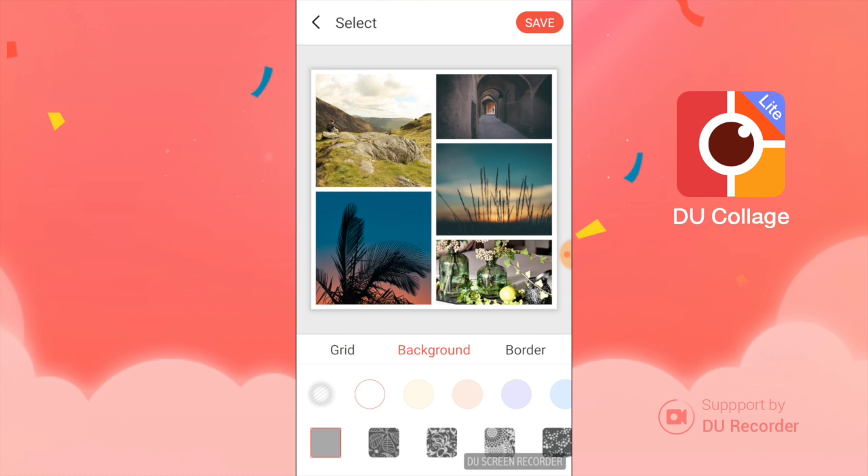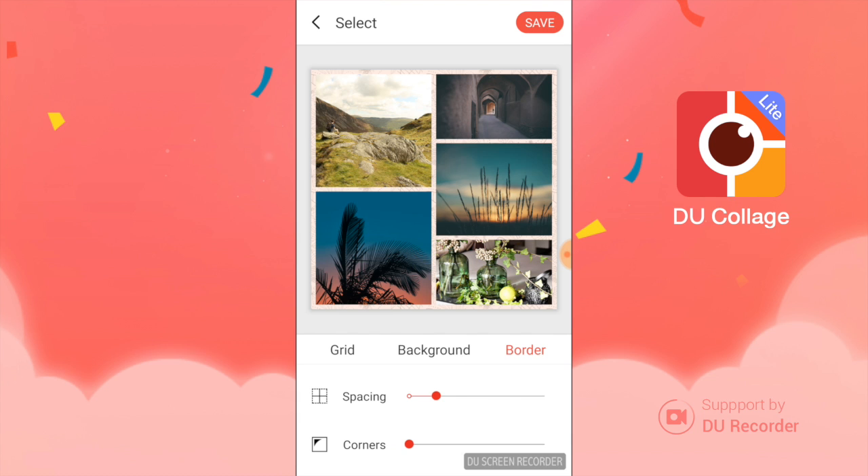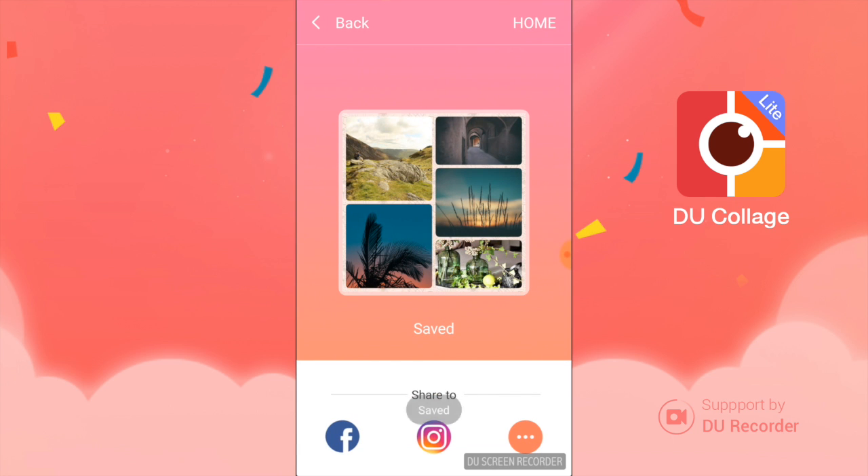And there it takes us to our options. We have grid, so we can check our layout that we want. We have background — we can change the color, and we can change the texture as well, which is pretty cool. You have border, change the spacing, and you can also make the corners round if you'd like. When you're ready, go ahead and hit save.